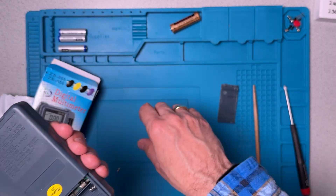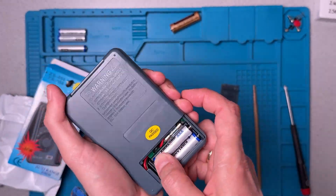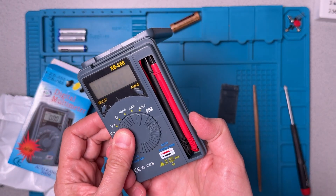That looks like it takes two AAA batteries. Let's quickly make sure that it powers up.